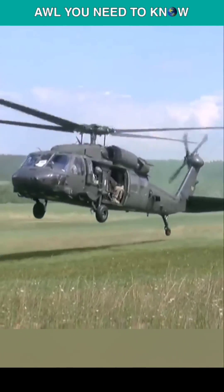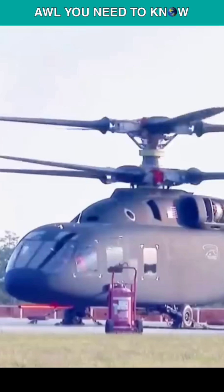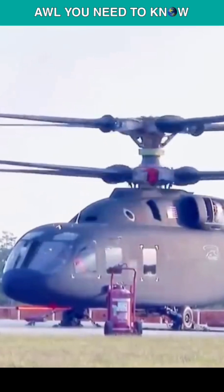The UH-60 Blackhawk is getting old, so the U.S. Army is working on a new helicopter, and it may be a new stealth helicopter. So let's see how futuristic the Defiant X would be.